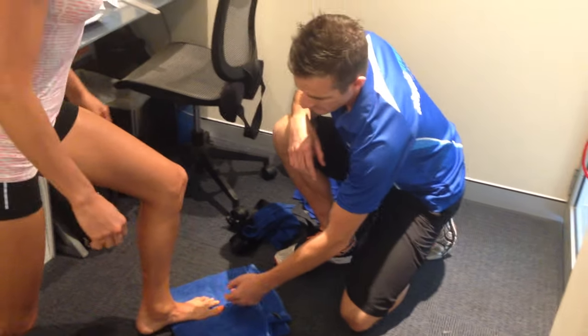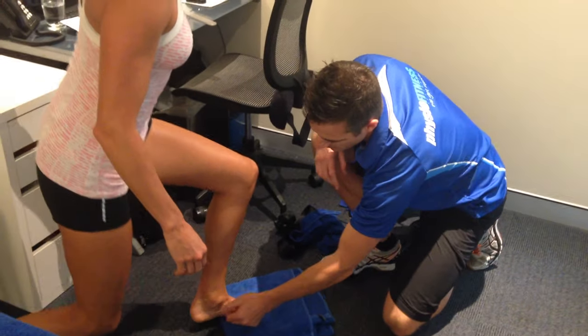We're here with Trisha, one of our patients, who's had an ankle fracture. What we're trying to do is increase her range, because the range of her ankle is really, really reduced. So when she pushes forward, she's just lost all the range in her ankle and she can't get forward.